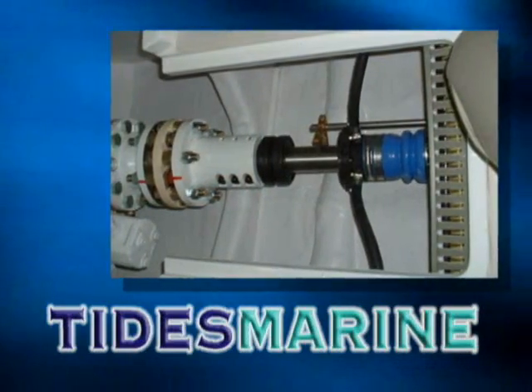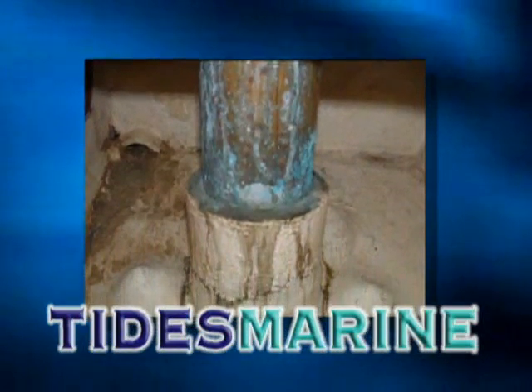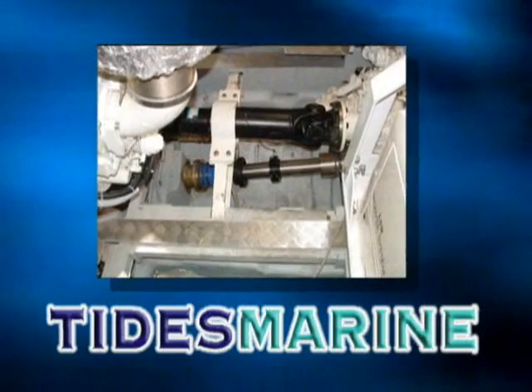With the SureSeal aboard, there are no more dripping stuffing boxes, no musty smelling bilges continuously running your pumps, no more packing adjustments.